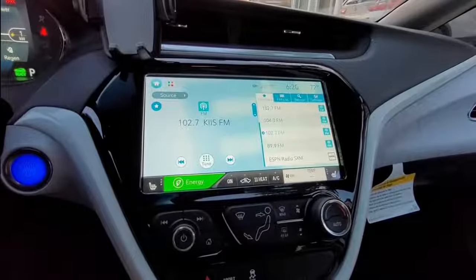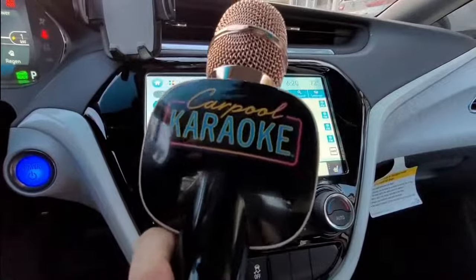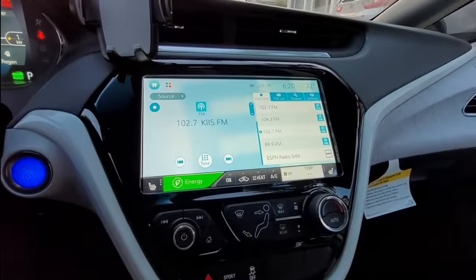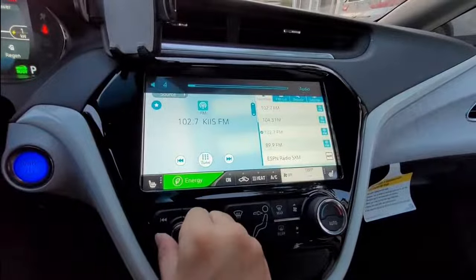I'm here in the car trying to check out this carpool karaoke, and right now it's turned off. You can see I'm on the radio, I'm on 102.7. Let's turn off the volume.